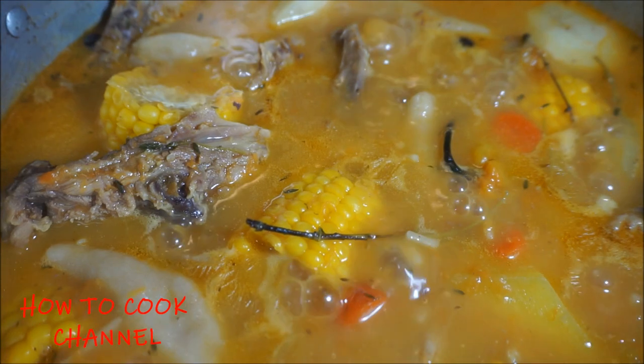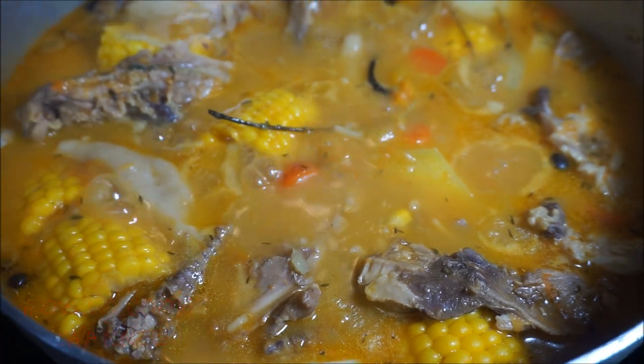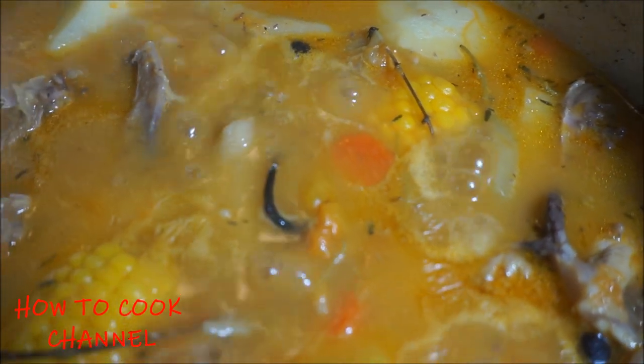There you have it, y'all. All done. Chicken back soup in my kitchen — fast, easy, and simple. Thumbs up, like, and share. Let me know what you'd like to see me cooking next in my kitchen. And as always, from my kitchen to your kitchen, enjoy!